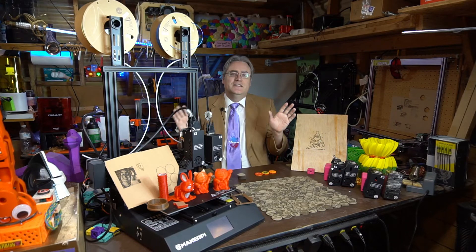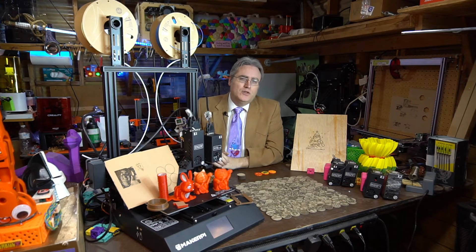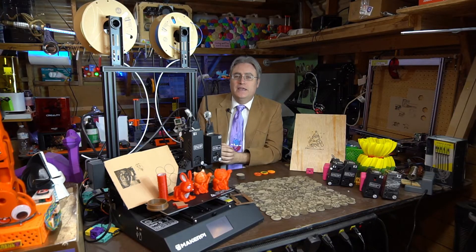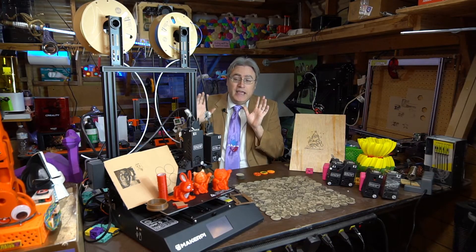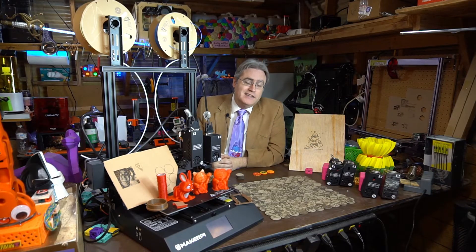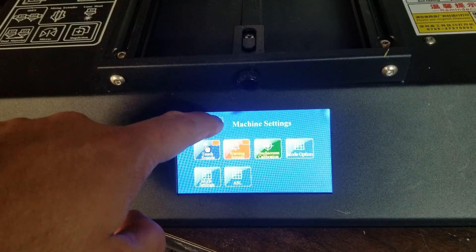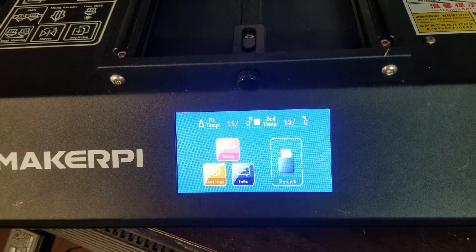None of this is a deal breaker if you're the sort of person who can really enjoy hacking a machine and trying to make it work. I have been able to test all of its functionality and I can endorse it and say yes, it works. But at the same time, well...